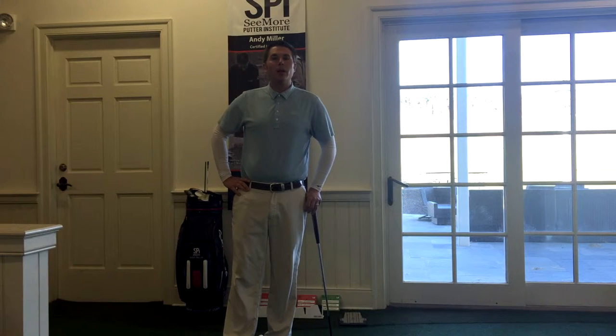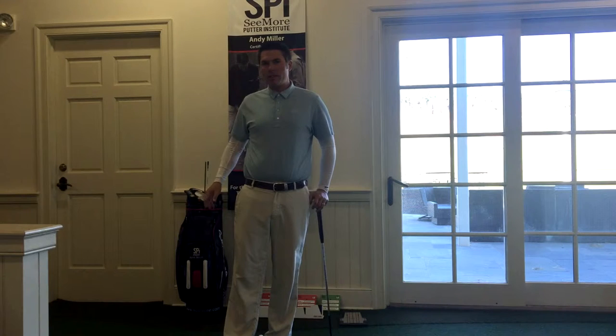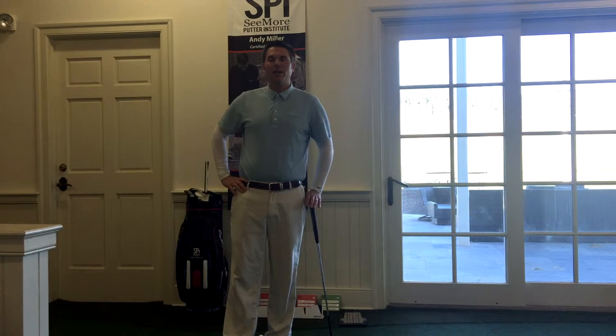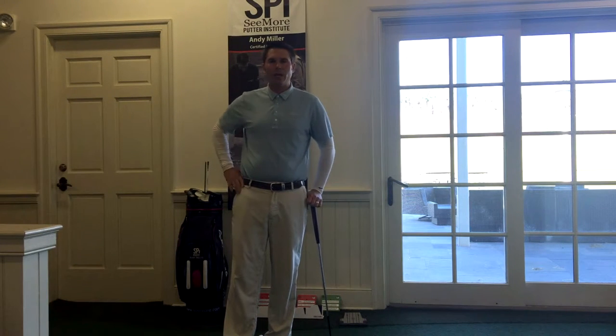I'm down here in the Learning Center and I'm going to talk about ways to improve your putting in the offseason. I have a little circuit set up down here with some cards, really easy to go through. You can stop by whenever you want and it should be pretty easy to go through a little putting circuit and check your alignment, check your stroke, check your pre-shot routine. I'm going to go through two specific games today and show you how you can work on setup and how you can work on routine.